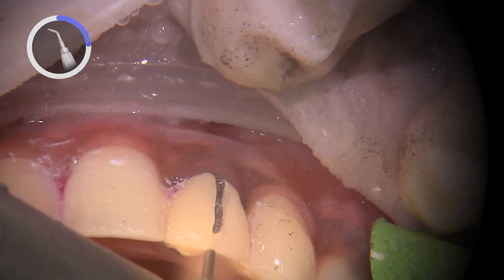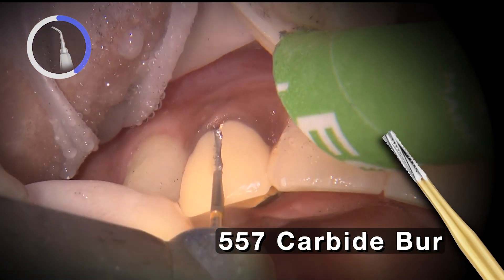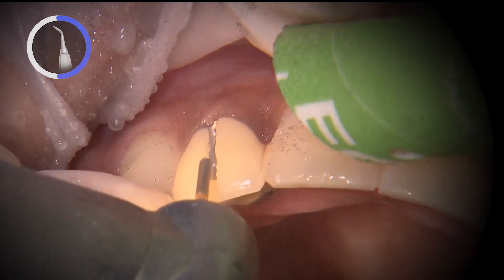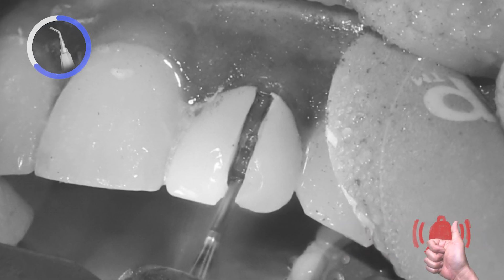We'll start with the removal of the PFM crowns, where I use a carbide 557 bur to create a slot through the crowns along the facial, incisal, and lingual surfaces. It's pretty easy to tell once we've cut through a PFM since the transition from metal to tooth prep beneath is pretty obvious.